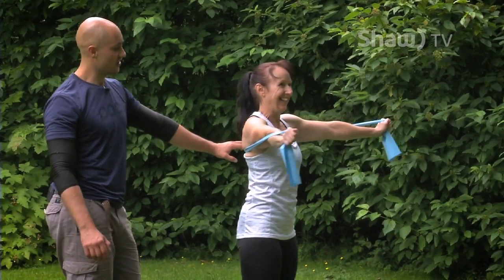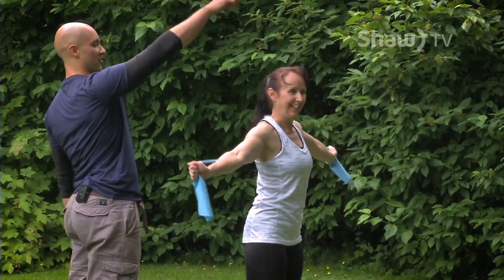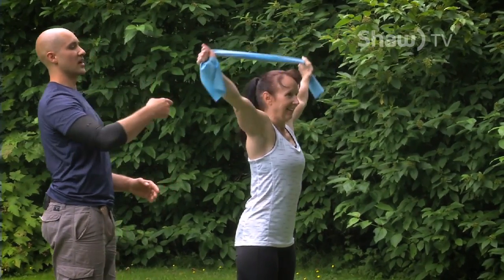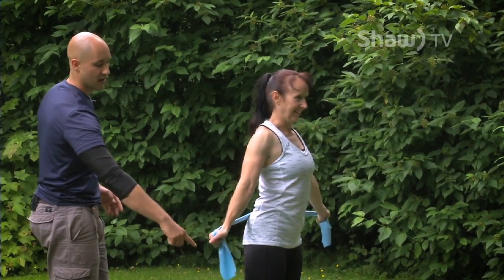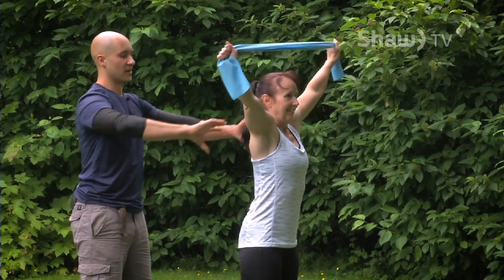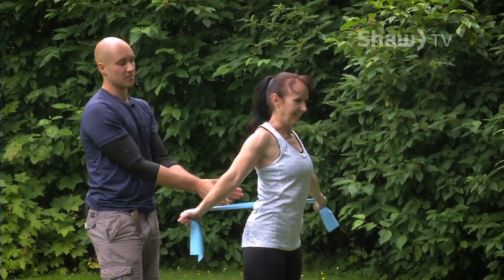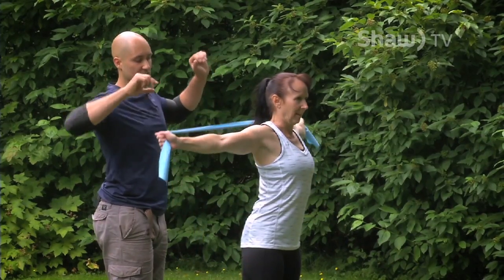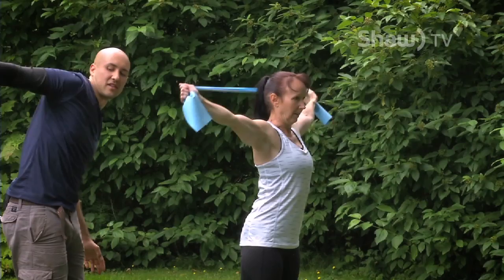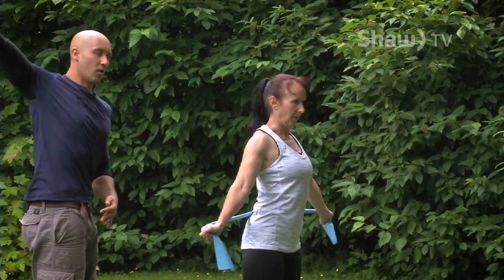Now we're going to do dislocates. Bring the band over your head, put those two things together, reach back as far as you can, and do the biggest semicircle you can with the band until you're back overhead. You want to feel like you're moving through your shoulder blades as much as possible and not rolling forward in your shoulder — feel like it's opening everything up.